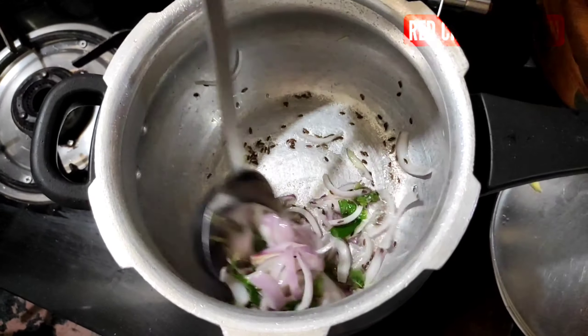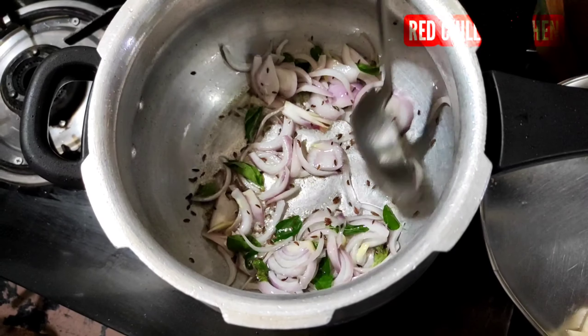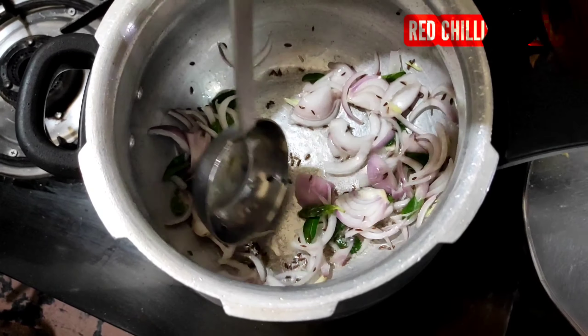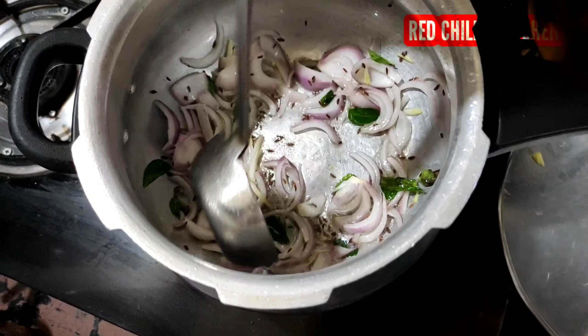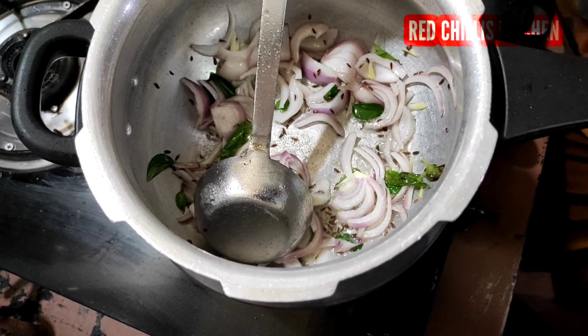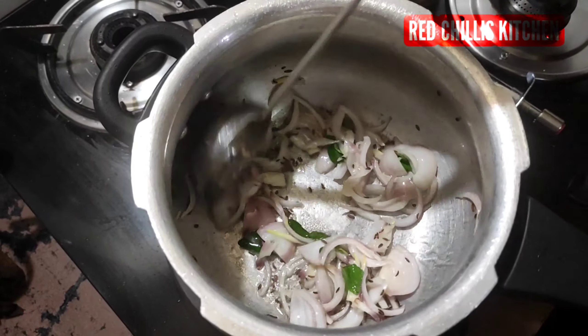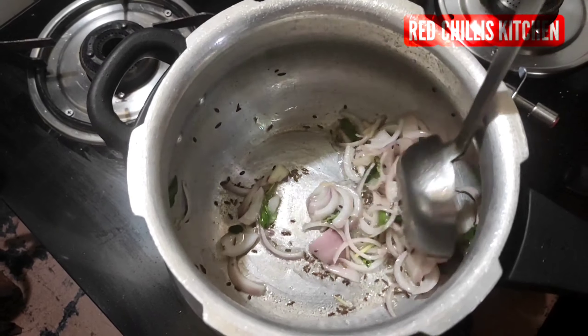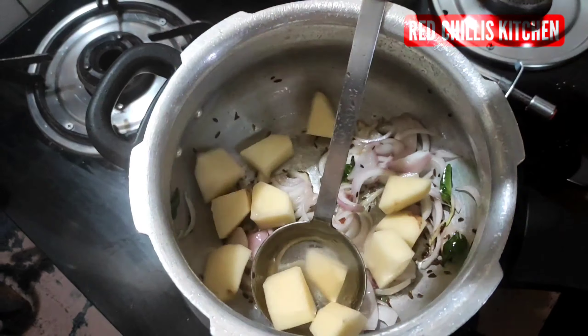I put the eggs in the water and brown the eggs. I will cook the eggs. I will try to make the eggs brown. 3–6 grams.